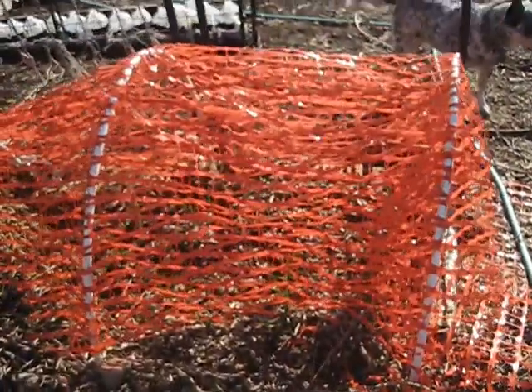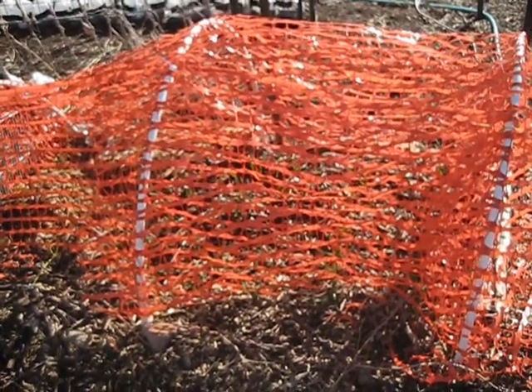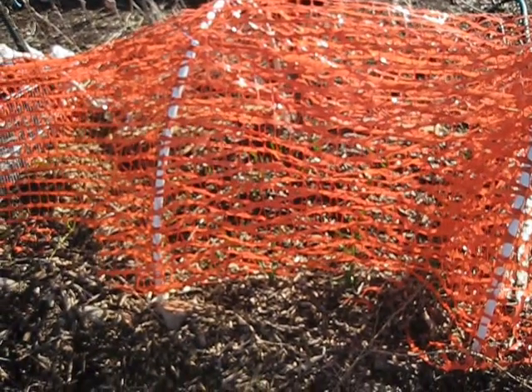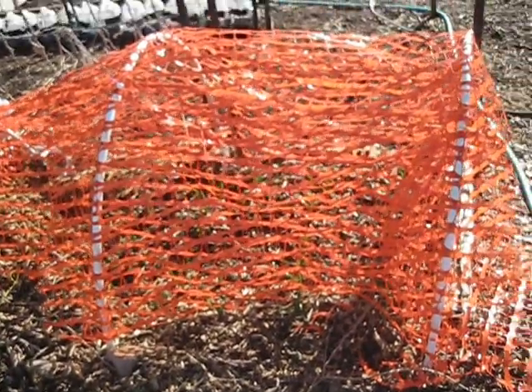In here my garlic is doing really well. You might not be able to see it because we have this up to keep the chickens and the cats out of it for now because they love digging, and the garlic can't be dug up so we left it there.